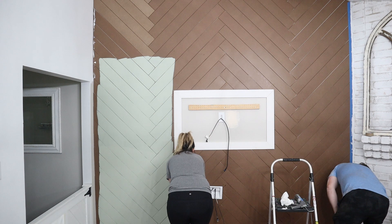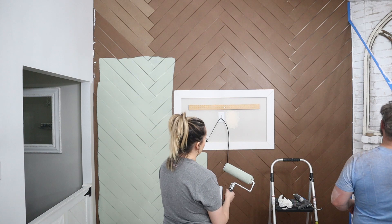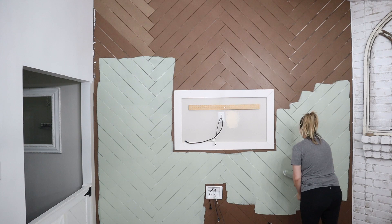While I was painting, Seth was taking caulk and finishing out the outer seams for a more finished look. You can see him pulling off the tape to create a nice crisp and clean line. We also did a fireplace makeover — you can find that on my Instagram, saved to a highlight.